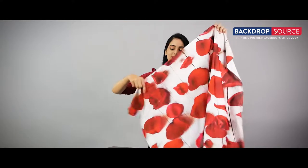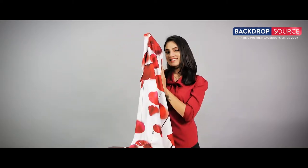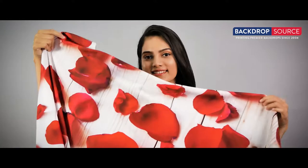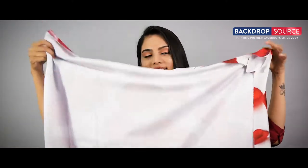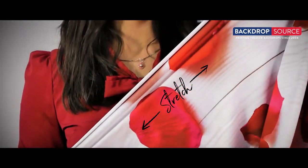Lisa had bought a customized fabric from Backdrop Source and was so happy to unveil her stretch fabric. She had been looking for a fabric that stretches long and could not find the right one. Some of her friends suggested Backdrop Source, so she wanted to know how this one stood out from all others.